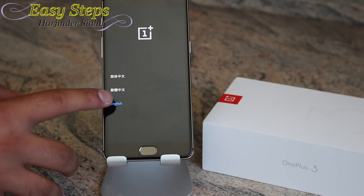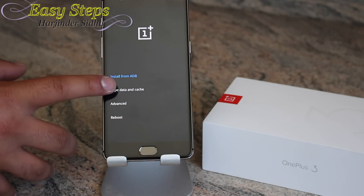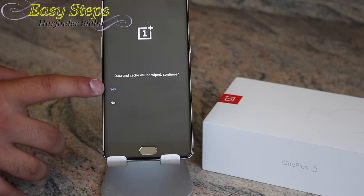Press English, then press Wipe Data and Cache, then Factory Reset. The data and cache will be wiped. Press Continue, then Yes.